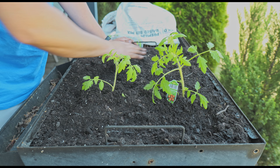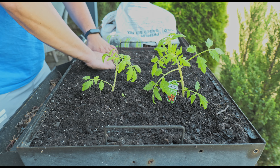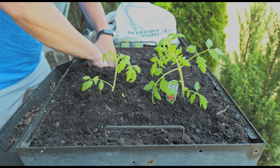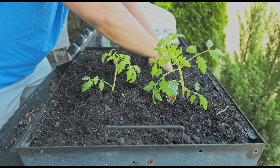On this other side I'm going to go ahead and do the bell peppers — bell pepper right here.